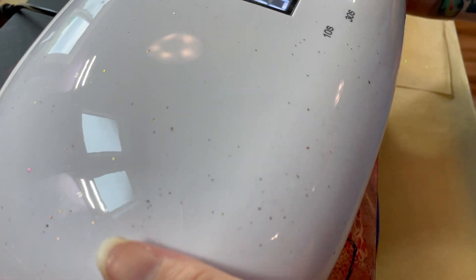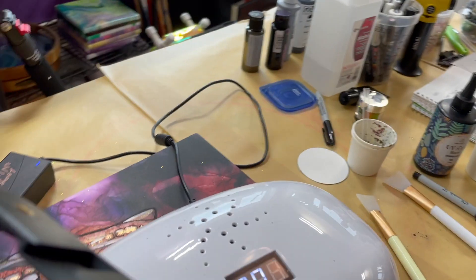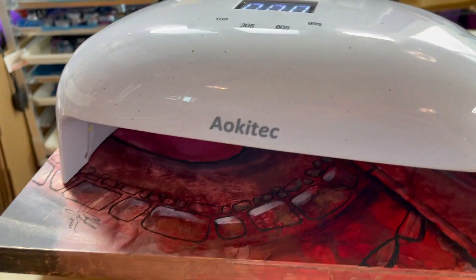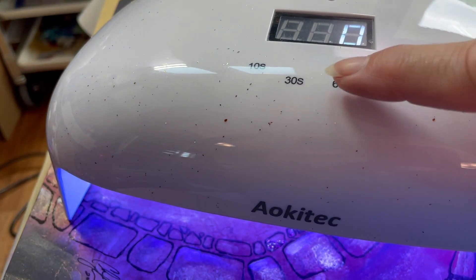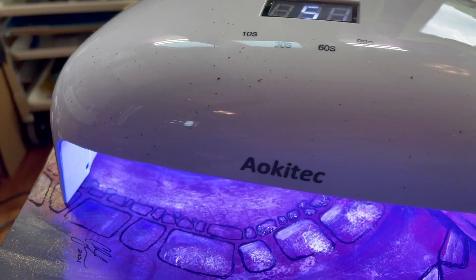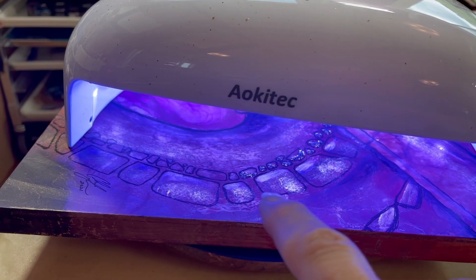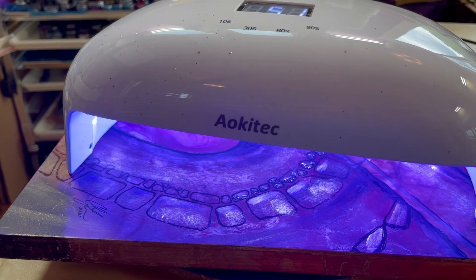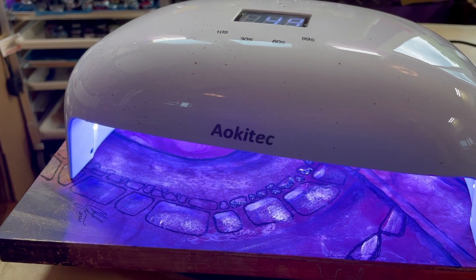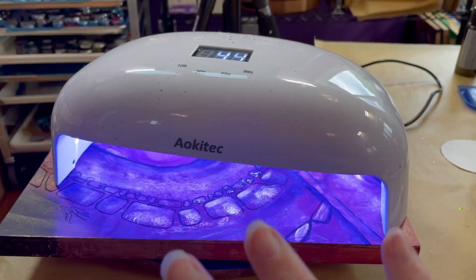Now I'm going to show you how I cure it. I'm going to put the lamp right on top — a lot of them will have built-in timers. I just hit 60 seconds and it'll cure it up. Usually I'll do a larger area, but I just wanted to show you what I'm working with.